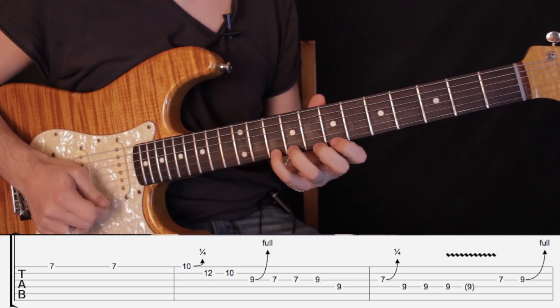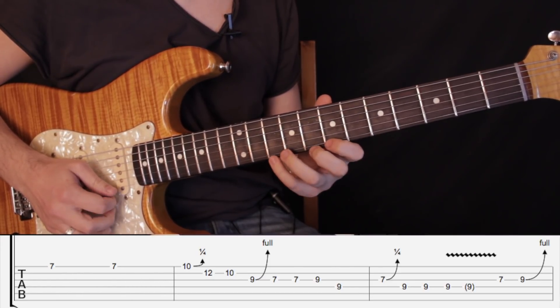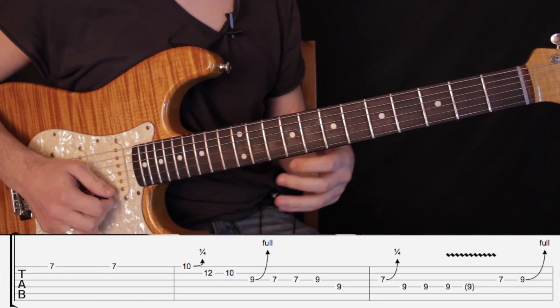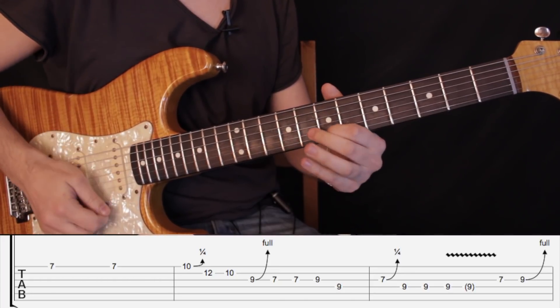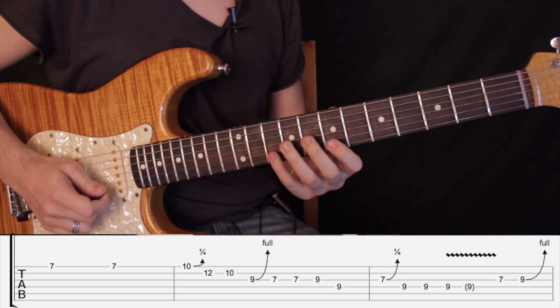Volvemos a tocar el traste número 7 y luego estiramos apenas el traste número 10 en primera cuerda — o sea, tenemos que estirar un semitono. Y volvemos al traste número 7 en primera cuerda. Es un solo bien de expresión, entonces tenemos que tener en cuenta todas esas técnicas de pequeñas estiradas y vibrato.